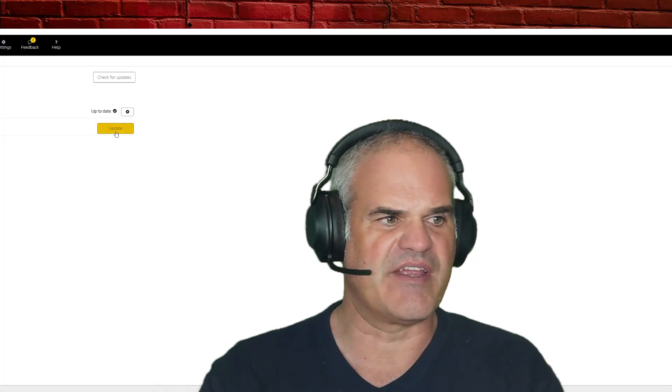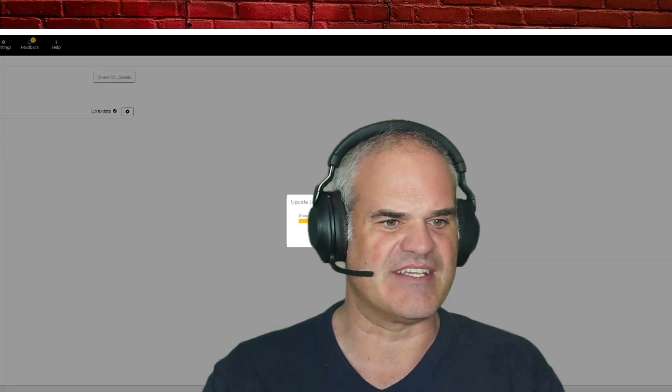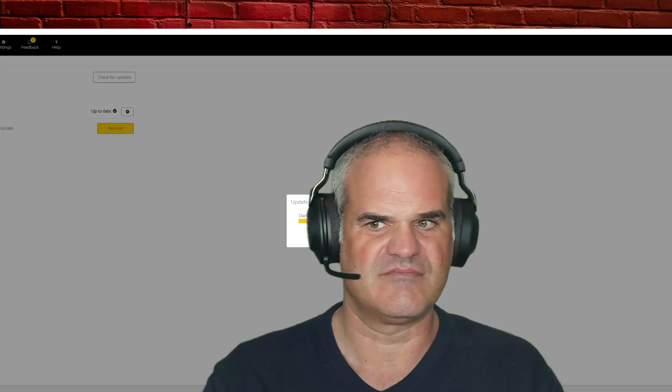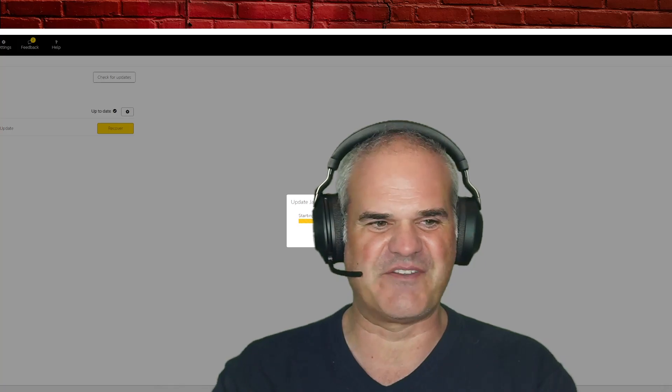Okay, let's update the Jabra Evolve 2 desk stand. Yes, I want to update. I'm curious to find out if I can update it while leaving the headset on my head, or if I have to attach it to the desk stand.